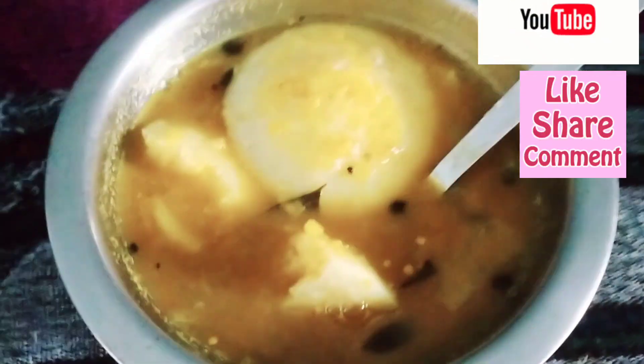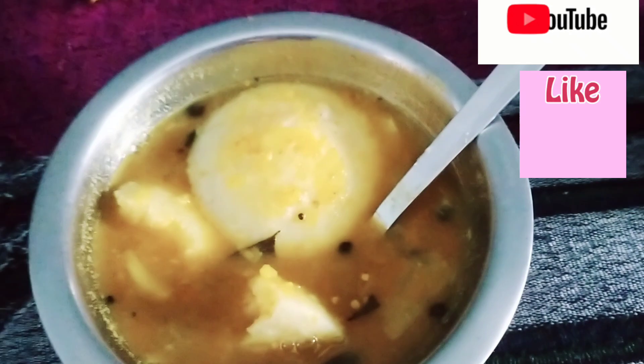I will also add pumpkin seeds. I am going to put all dry foods in it and then I am going to eat it. I am going to make it very yummy. I am going to share this recipe with you. It is very yummy and very fluffy. I will eat it well. If you like the recipe, please tell me in the comment box.